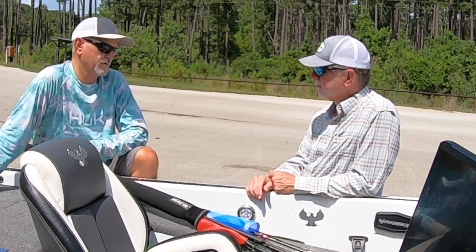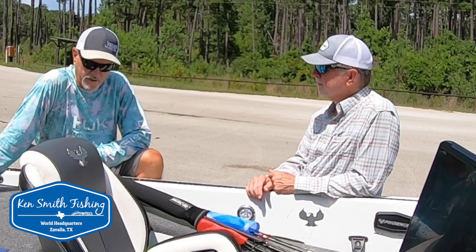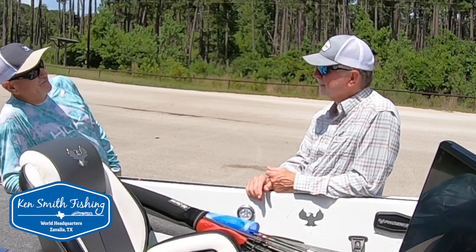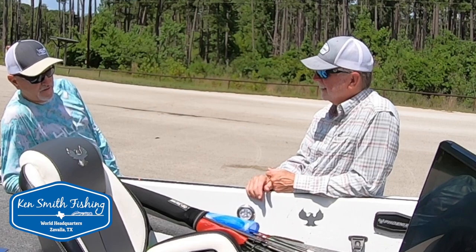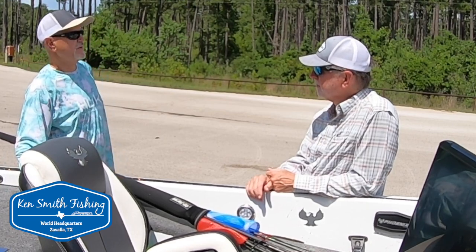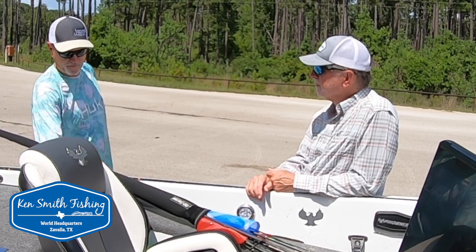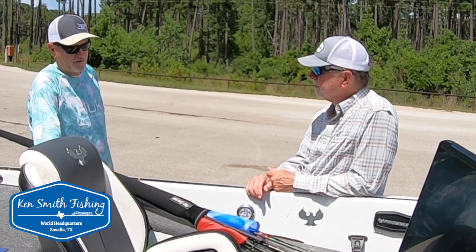Being fortunate enough, out of all that time you spend, to have some days where you're in a target-rich environment and see a lot of different things. It's good to be on Rayburn. I love this lake — I've loved it since before college. I had a map of this lake on my college dorm room wall. The lake is extremely heavily fished, especially the past two or three years. It's challenging to stay on fish every day, but if you use all the technology at your fingertips and don't get in a rut, don't be afraid to fish really deep water — there are just new avenues to fish every day.